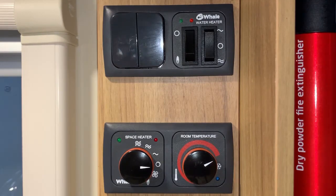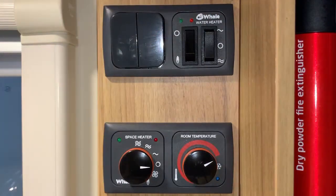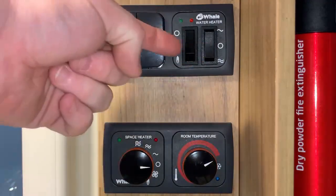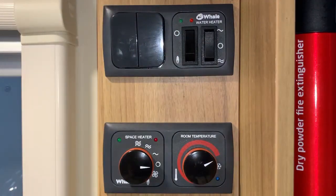Now this particular system, for both the heating and the hot water, you have the option of gas or electric energy selection. We're going to start with the easy one, which is the water heater — that's these switches here. It is labeled Whale Water Heater at the top to make it clear and obvious. As you can see, we have two switches: the one on the left is a two-position switch, and the one on the right is a three-position switch.